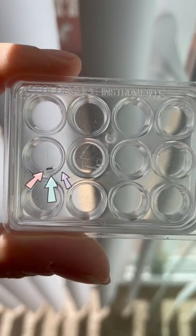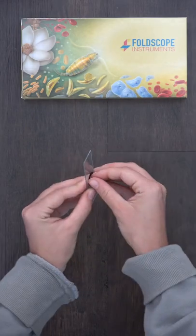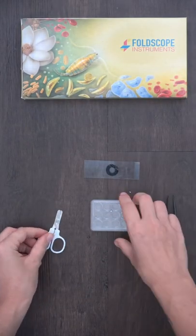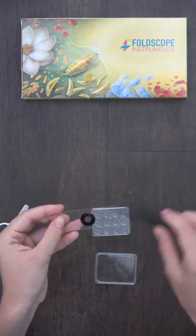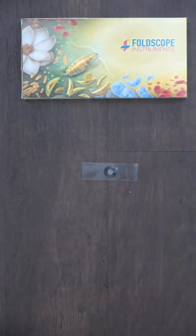Come take a closer look with me at this little ant underneath the Foldscope. To mount your sample, take your glass slide and put a ring sticker on it, saving the top part for later. To mount your ant on the slide, you're going to use a tool or tools and gently place the ant in the middle of the ring sticker, and place the clear sticker back on that you took off earlier.